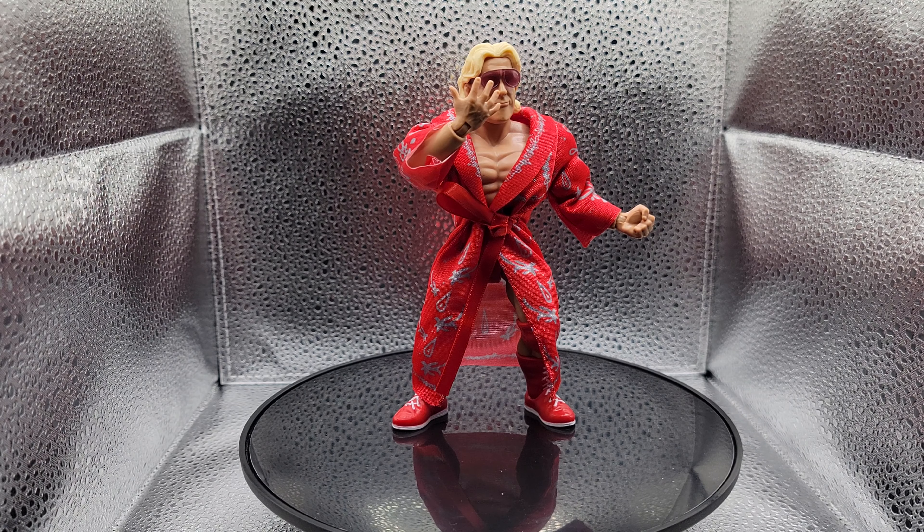Here's the Ric Flair figure with the four fingers up for the Four Horsemen, baby. He is wearing his glasses, which I think look pretty cool, but like other people have said, I don't like the glasses without the suit. If he had a cloth suit to go over his gear, I think that'd be really cool — maybe that's an upcoming release, I don't know. Probably not, now that he's not under the WWE umbrella. But the glasses go on pretty good. I would recommend taking the head off to put the glasses on, and then putting the head back onto the body.